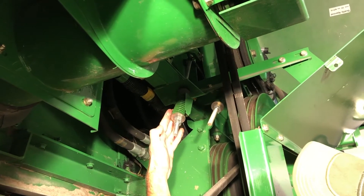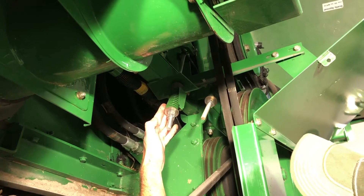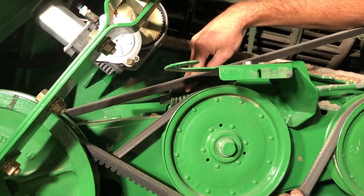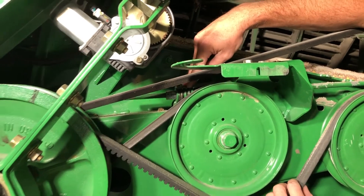There's also one here for the rear discharge beater drive, and there's also another belt adjustment in here for the right-hand shoe drive and fan drive.